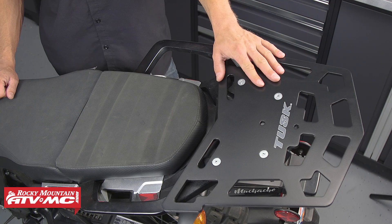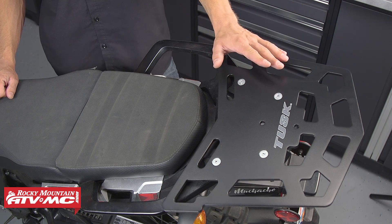And that's it — that's how you install the Tusk Top Rack. If you have any questions or concerns about what we've done here today, feel free to leave us a comment in the section below and we'll be sure to get an answer back to you. Also don't forget to subscribe to our YouTube channel for more top fives, product spotlights, and tests.